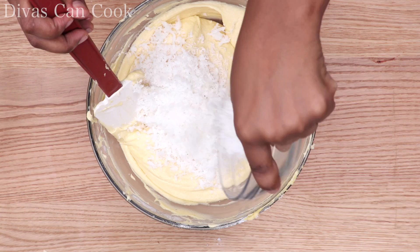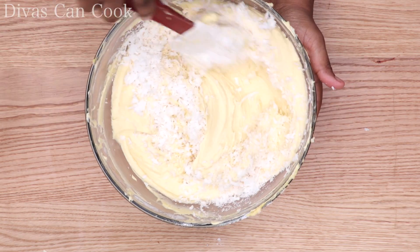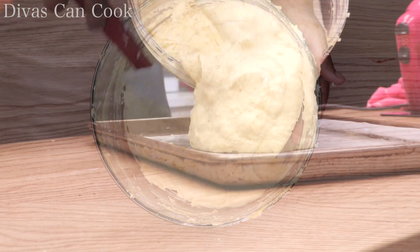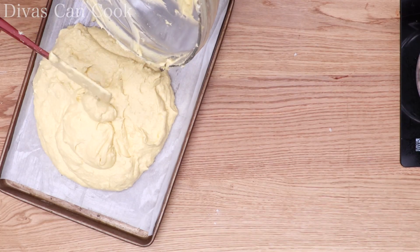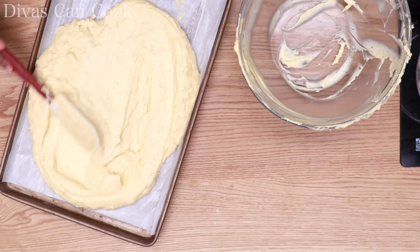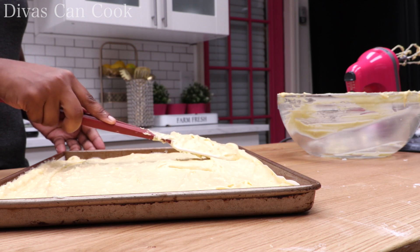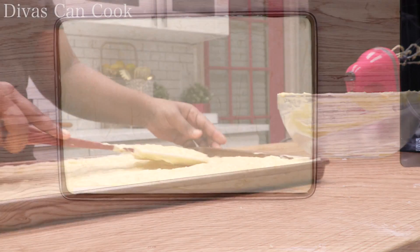I'm going to add in some coconut because this is an Italian cream cake. You can also add in some pecans, but I don't like nuts in my cake, so I skip those. Go ahead and plop it into your big pan — normally I bake cookies on this pan, so I love that I can do little sheet cakes. Try to get it in an even layer; my cakes are always a little lopsided because I can never get it even.